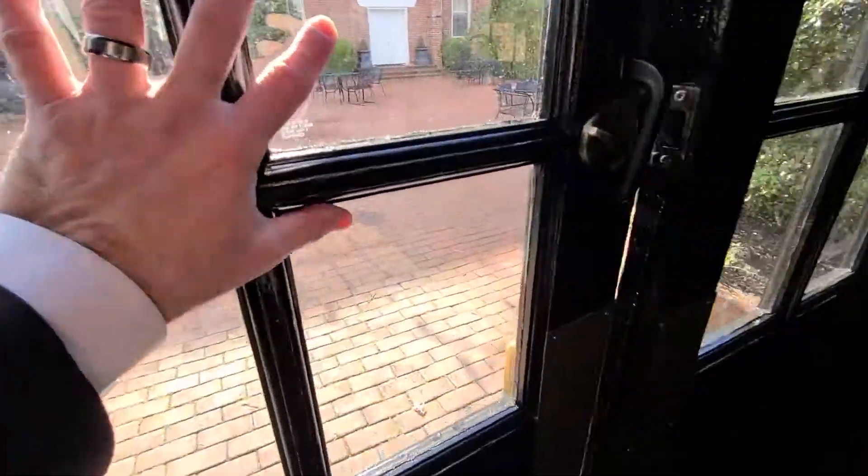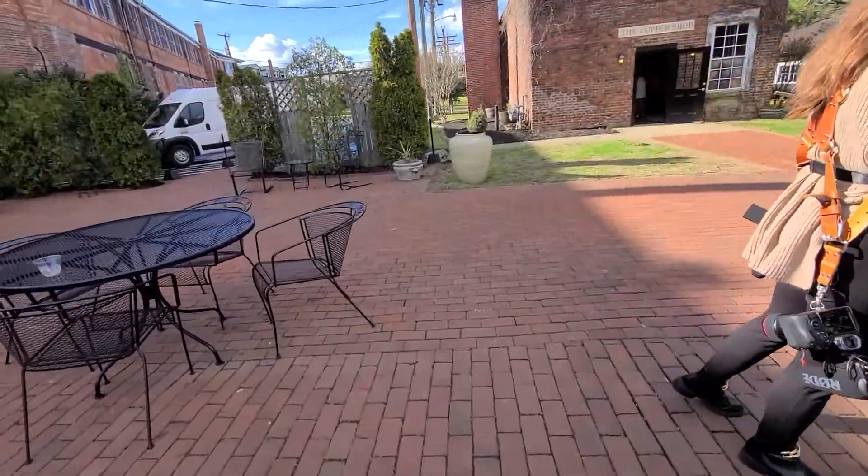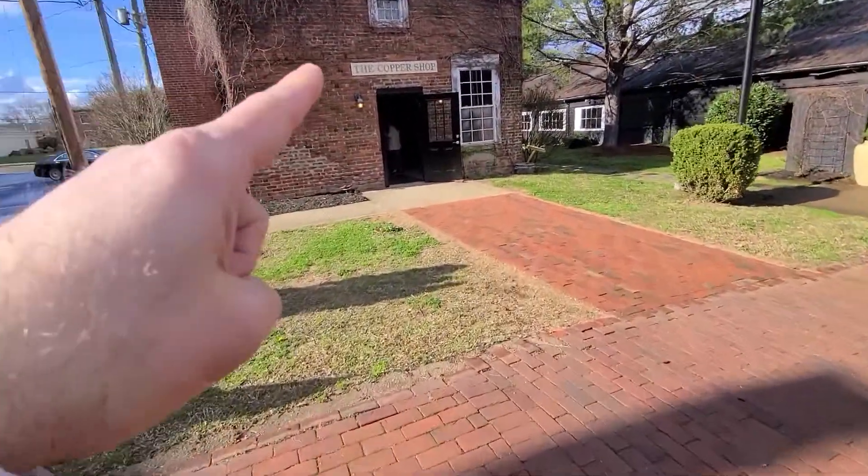Unfortunately, they decided to move the cocktail area out of here and into another room. It was supposed to be actually outdoors past these double doors, but something came up — the rain. We've been having rain on and off all day, so they decided to host cocktails in the Copper Room. This was not told to me during planning, and I did ask about inclement weather.